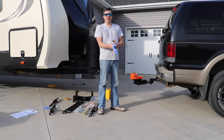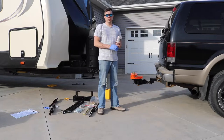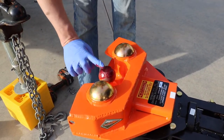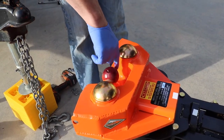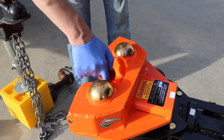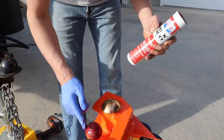This is where you want to lube the ball liberally, because this ball is going to be attached to the coupler on the trailer indefinitely. We're just using an EP grease for this — red and tacky.